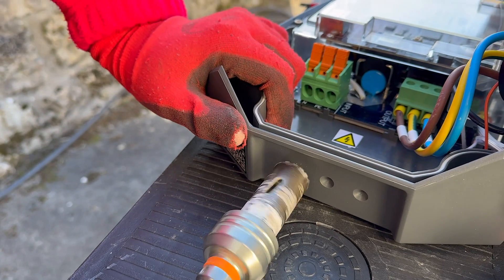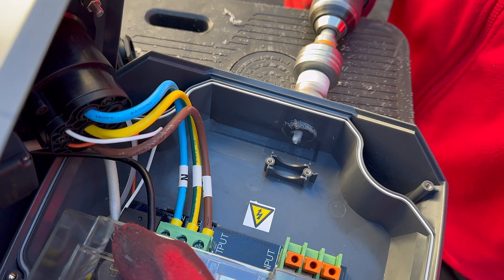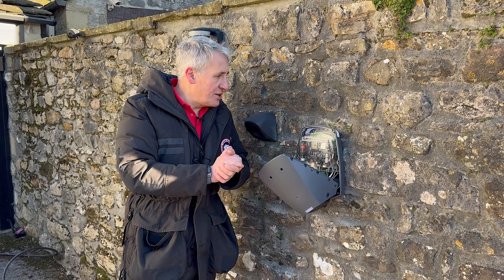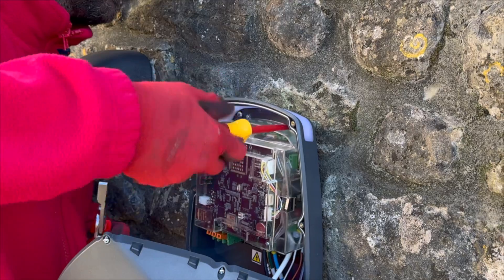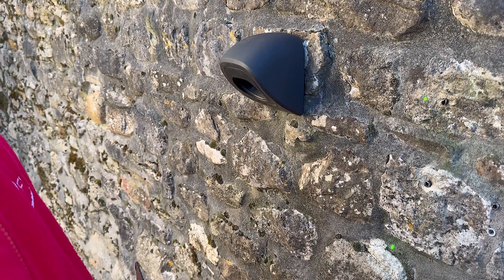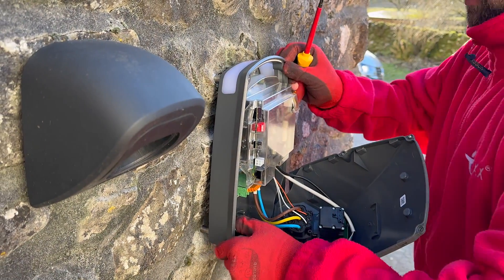We've got the unit mounted on the wall — Rick has done that, and you'll notice he didn't get a new pair of gloves for Christmas. This is a random stone wall, which is always a challenge keeping something flat and secure. We've used some stainless steel spacers to space the charger off the wall. The drill template was brilliant — along with the Marksman, we got spot on with those holes. The case is really robust so it doesn't twist even though we've spaced it off the wall.